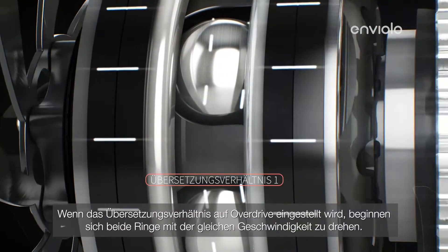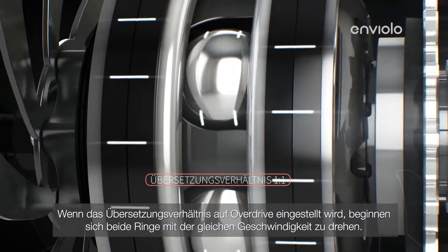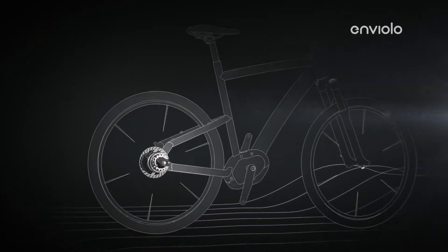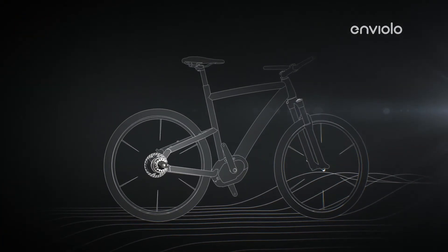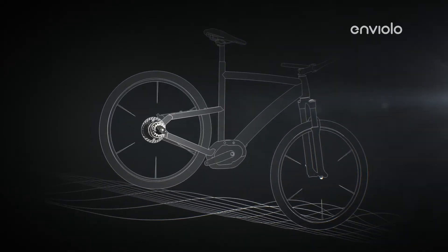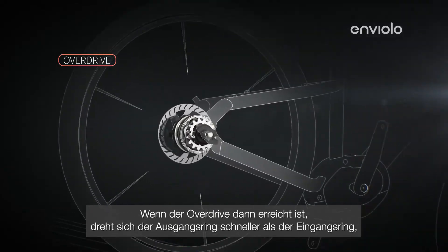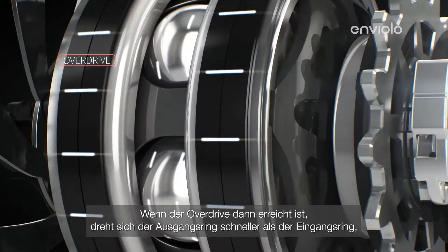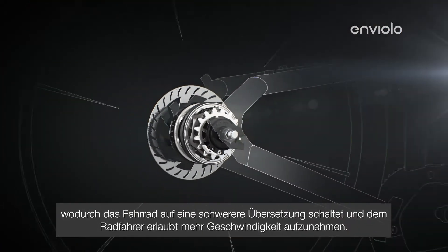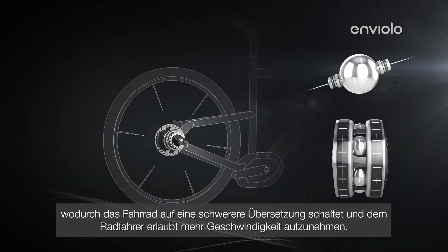As the ratio is adjusted to overdrive, both rings begin to spin at the same speed. Then, as overdrive is reached, the output ring spins faster than the input ring, causing the bike to switch to a heavier gear ratio and allowing the cyclist to pick up more speed.